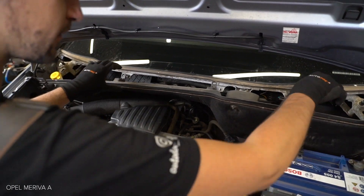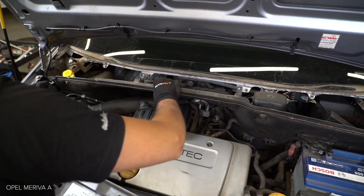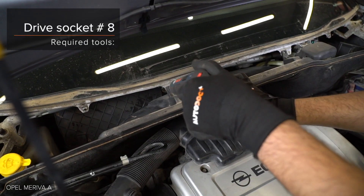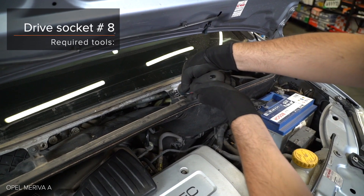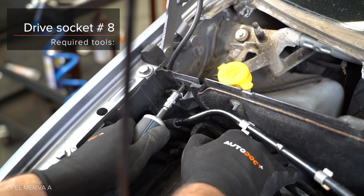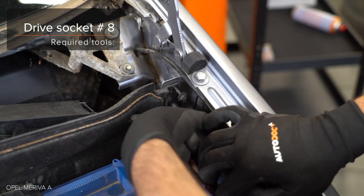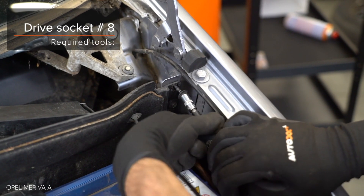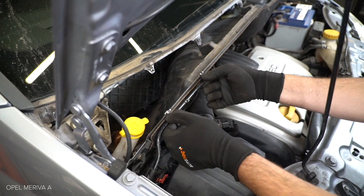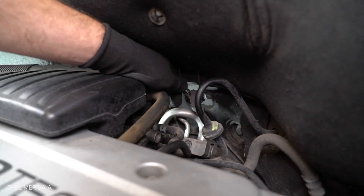Steps 1-11: Tighten the fastening. AUTODOC recommends.